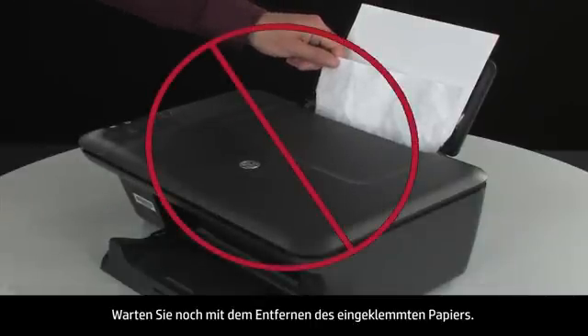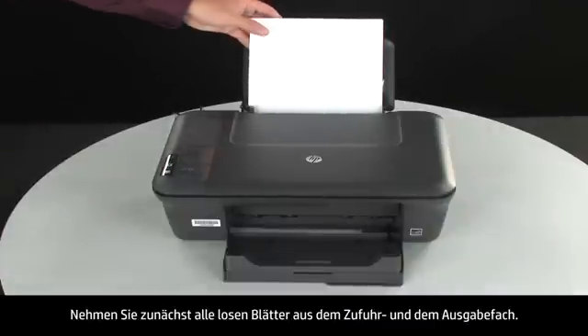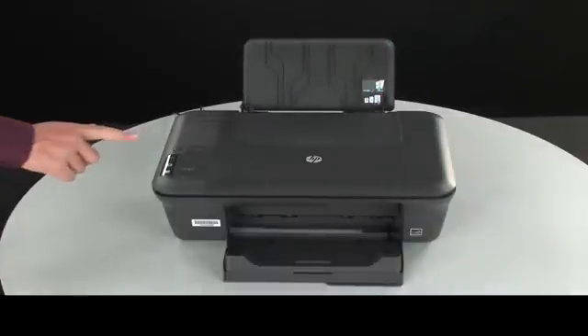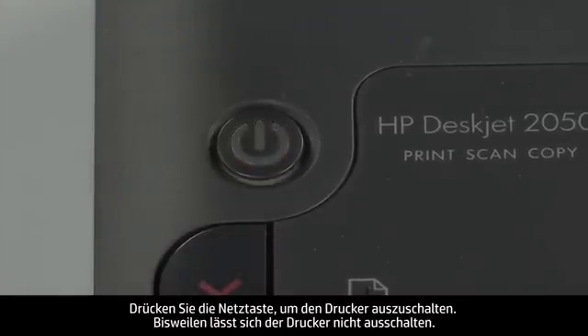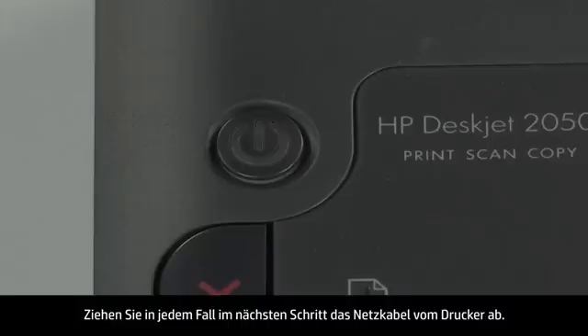Do not remove jammed paper at this time. Begin by removing any loose paper from the input or output tray. Press the power button to turn off the printer. In some cases, it may not turn off. Whether or not the printer turns off, in the next step we need to unplug the printer.